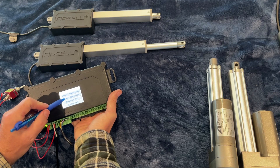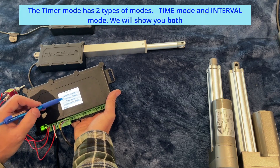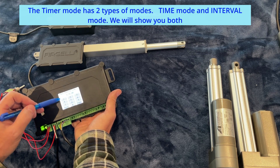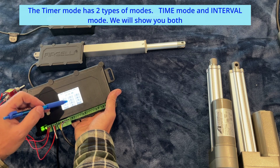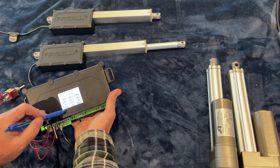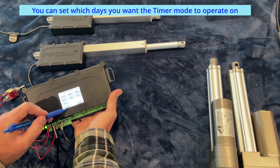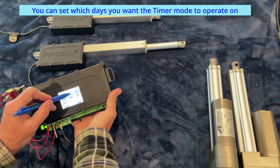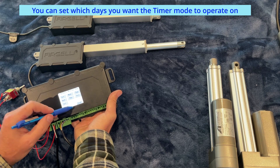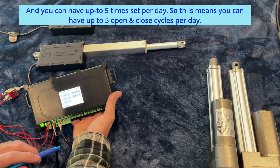We can also use a timer mode. There are two different timer modes: interval mode, or time mode. Time mode is where you set a certain time of day you want it to open and a certain time of day you want it to close — for example, set to extend at 11:31 and retract at 11:32. You can also specify which days you want it to turn on and off, and you can have up to five different timer programs.